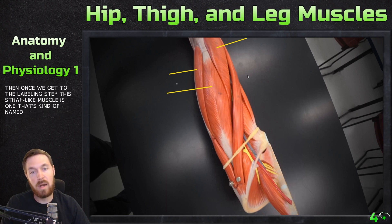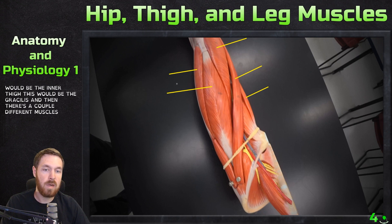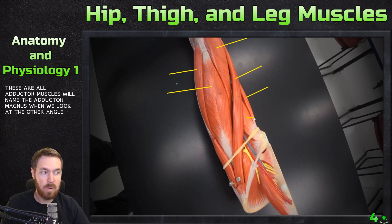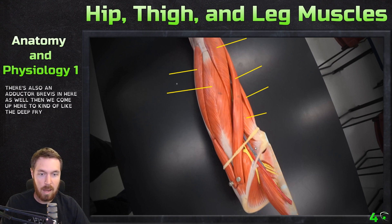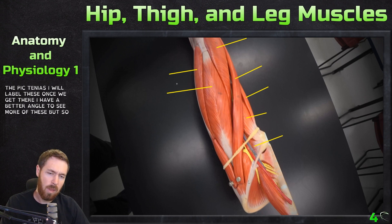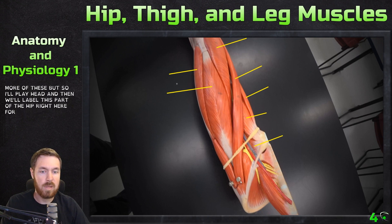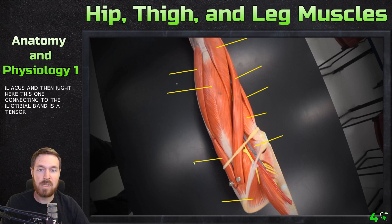The strap-like muscle here is the sartorius. On the inner thigh is the gracilis. There are a couple of muscles in this area — these are all adductor muscles. Right here is the adductor longus; there's also an adductor brevis in here as well. Up here in the deep thigh or inner groin area is the pectineus. Wrapping around here is the iliacus, and connecting to the iliotibial band is the tensor fascia latae.